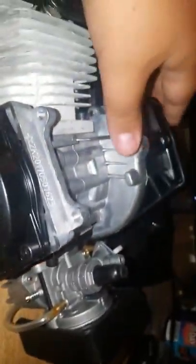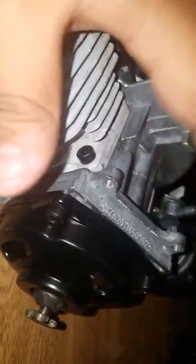We got a piston in here. We got a clutch — looks like new. We got a head. We got a carburetor. We got a pull start. And it looks aluminum. It looks like it's from China. What else can I say?